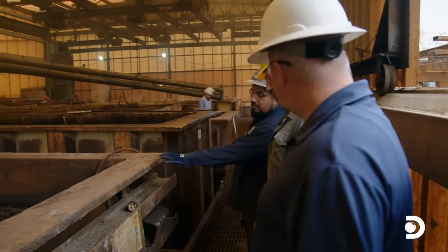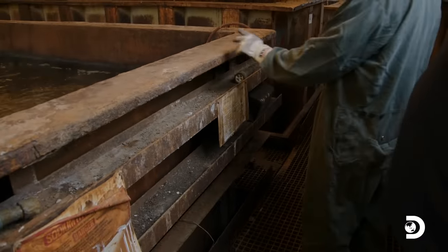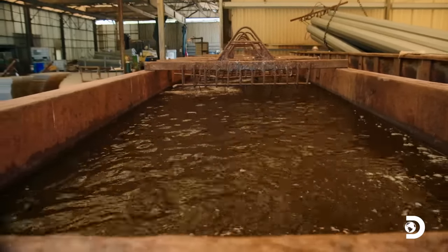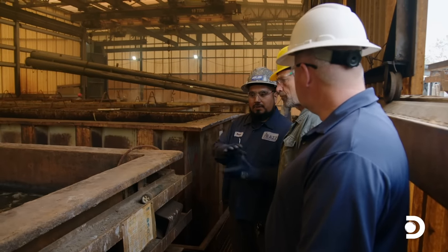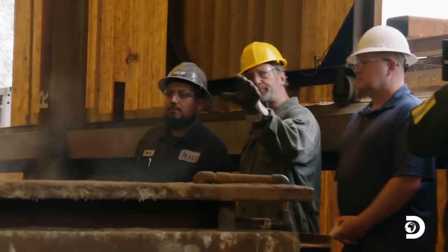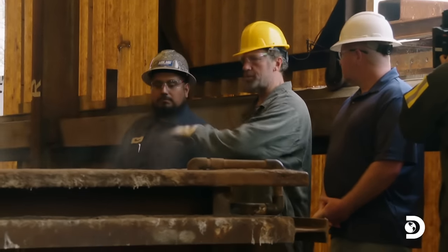That's acid — sodium hydroxide solution. Sometimes when there's oil in the parts, this is where they go first. This chemical is going to dissolve all the dirt, grease, paint, and other impurities in the steel, so you want it as clean as it can be before it goes into the next bath.